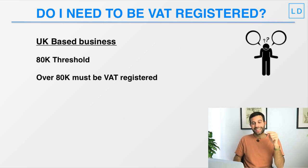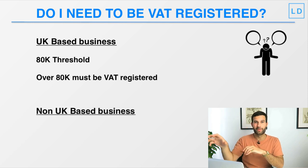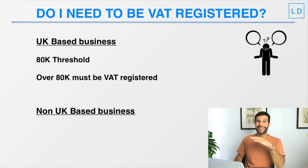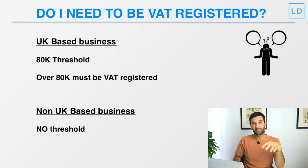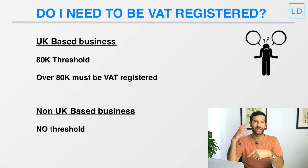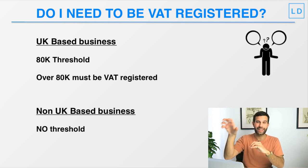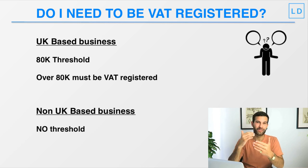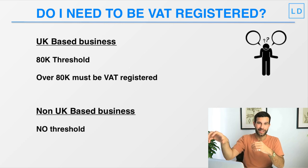That threshold applies if your company is based in the UK. If your company is not based in the UK — say you are a German registered company and you want to hold stock in a UK fulfillment center and sell on the UK marketplace — then unfortunately there is no threshold; you need to be VAT registered from the very beginning. The same applies vice versa: if we are a UK-based company holding stock in a German fulfillment center, there is also no threshold for us as UK sellers in Germany.